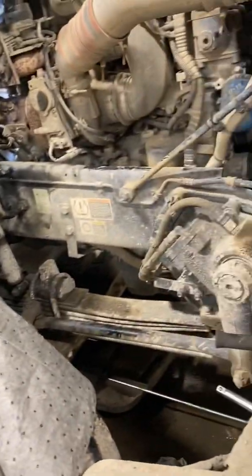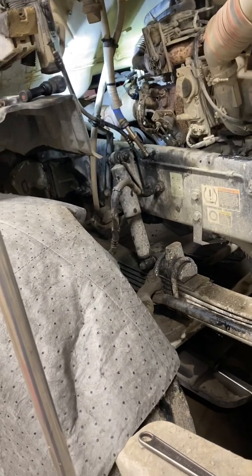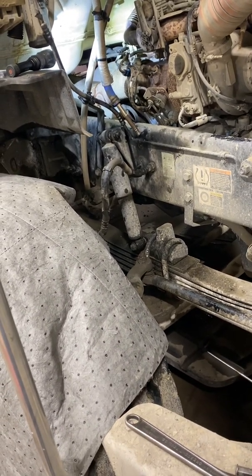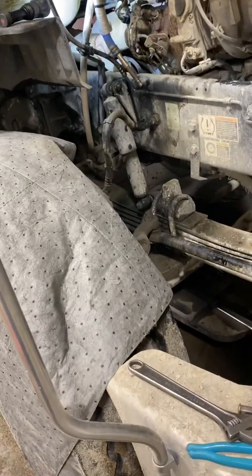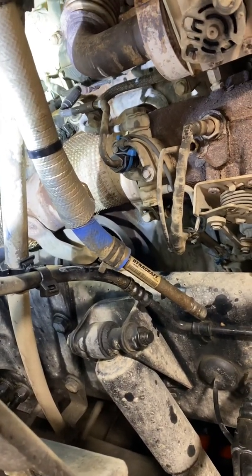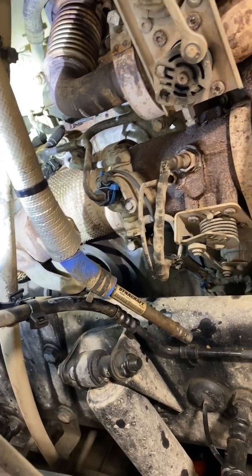Use the right hose clamps on silicone hose. A lot of people use a regular worm clamp, but you should use lined clamps on silicone hose. Definitely put those back because the regular worm clamps eat through the silicone hose. When you use a lined worm clamp, like a proper tensioning clamp, it will hold up fine.